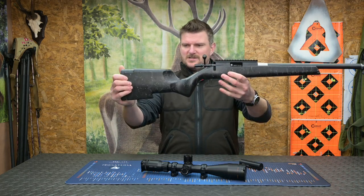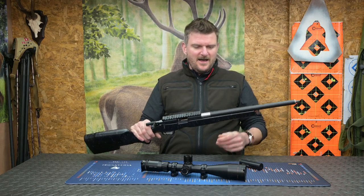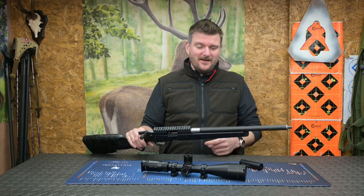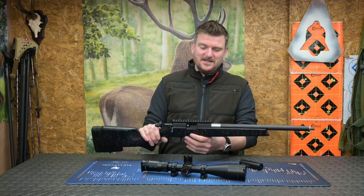Although it kind of has the looks of a target and precision rimfire, I think precision rimfire shooters are going to want to add so much weight to it, you kind of spoil it. But let's have a look and tell you some of the details about it.